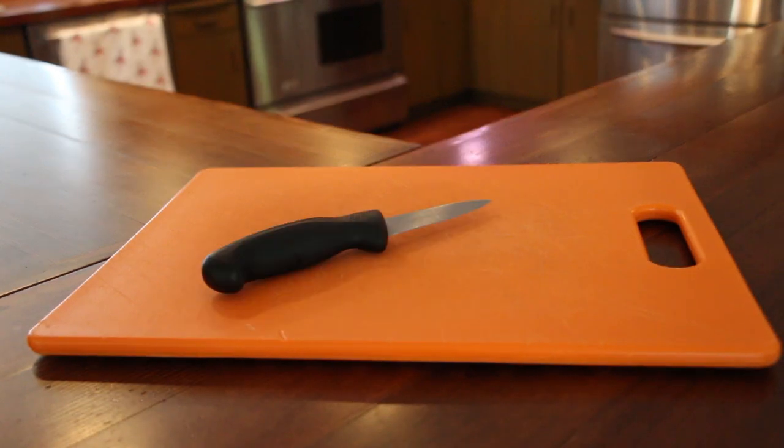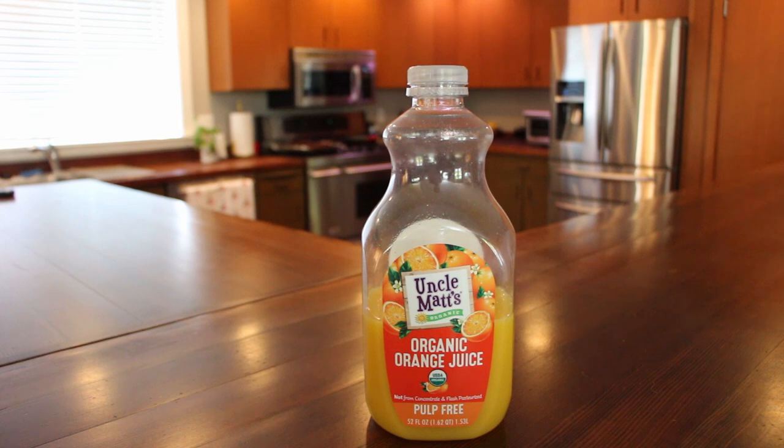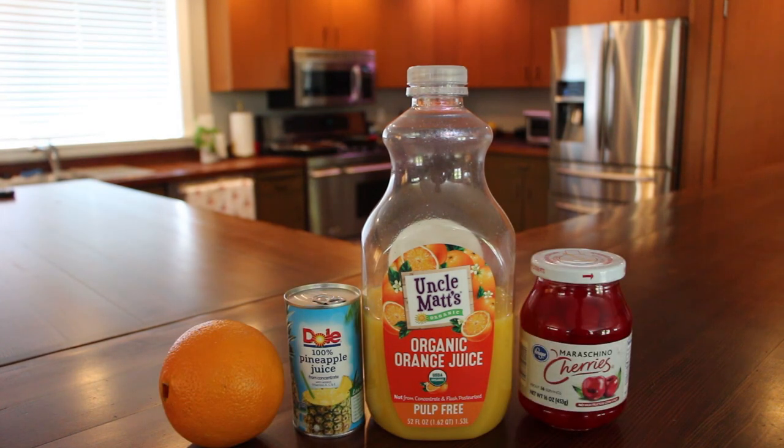Here's what you're going to need. For tools you're going to need a cutting board, a knife, cocktail measuring jiggers, a shaker, and a strainer. For raw materials you will need orange juice, pineapple juice, maraschino cherries, and an orange.